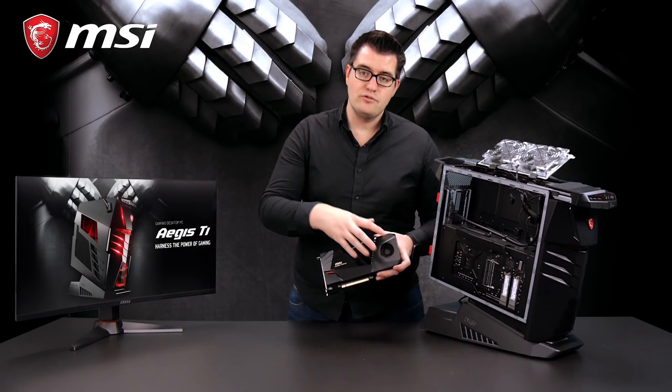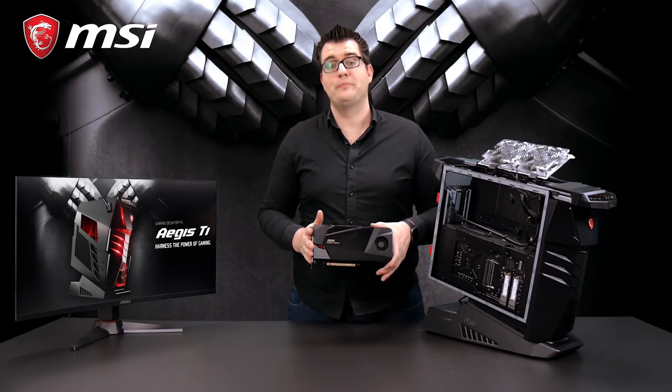It also has separate cooling to keep your M.2 storage cool. With all those gaming features inside the Aegis Ti3, what about performance? We're going to run five benchmarks to show you how powerful this gaming beast is. The first test will be AIDA 64X3.